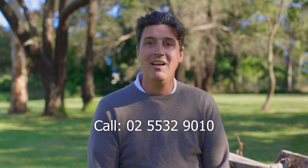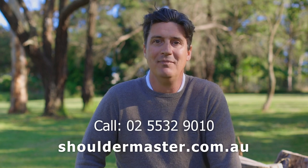For more information, call 02 5532 9010 or visit Shouldermaster.com.au.